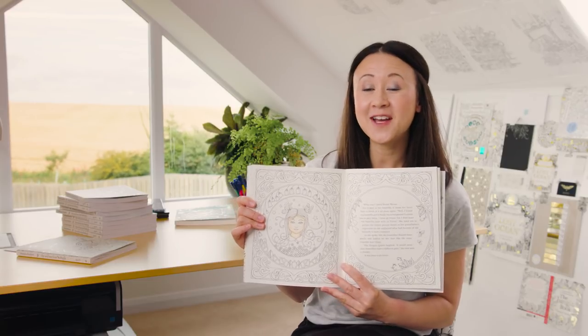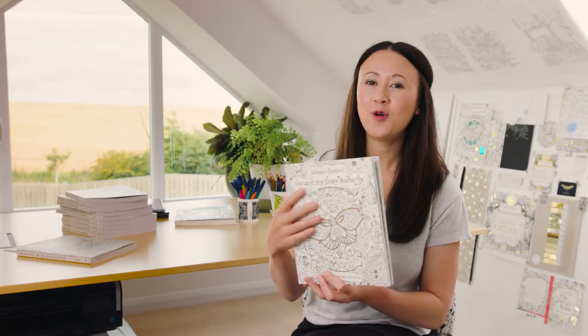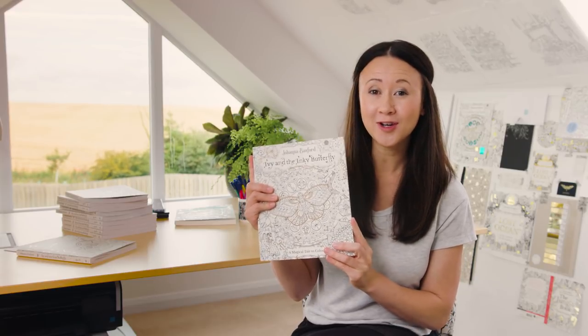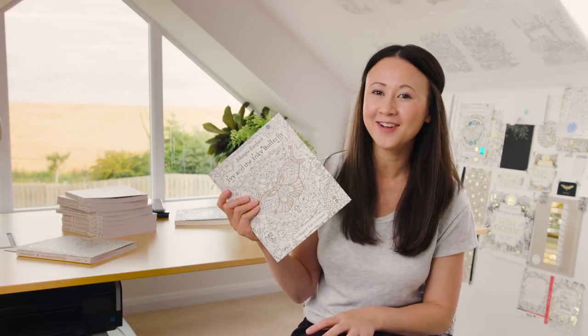So there you go — that's how I would colour this face in Ivy in the Inky Butterfly. I hope that's given you some tips and tricks for your colouring, and I can't wait to see how you tackle skin tone. Thanks for watching and happy colouring!